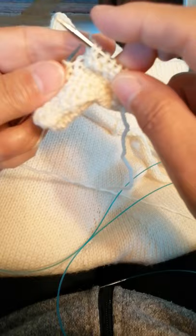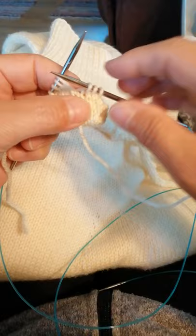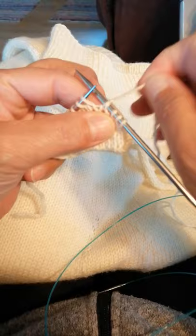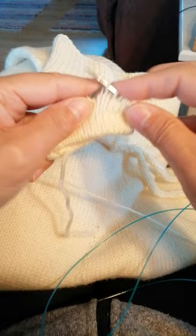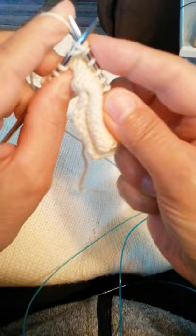And purl three further more, turn work, yarn in front, slip the stitch without knitting it, pulling yarn over and down and tighten — the stitch gets another strand. I then knit to the next stitch that has got this extra strand and knit it together as if it was one stitch.